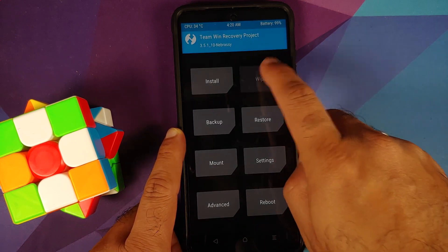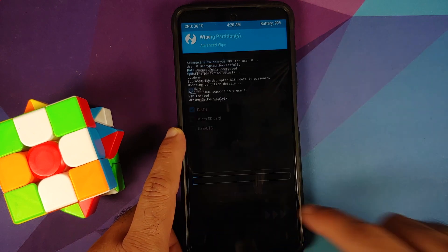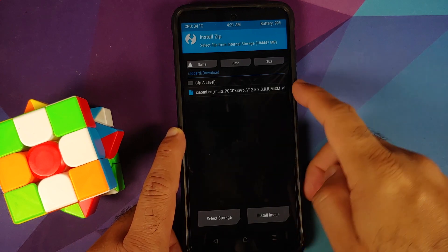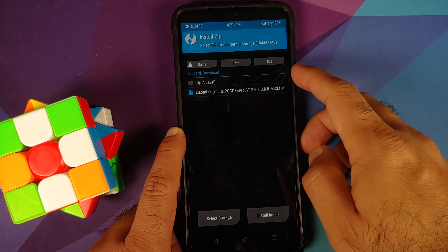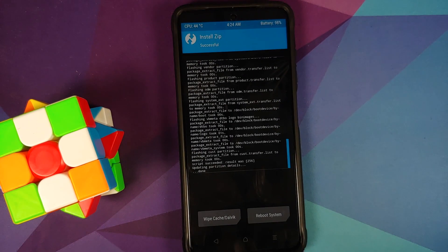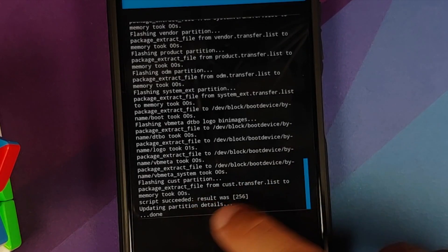Go to Wipe, then Advanced Wipe, select Dalvik, Data, and Cache, then swipe to wipe. Once done, tap the home button, then go to Install. Navigate to the folder where you downloaded the file — if downloaded directly on the phone it will be in the Downloads folder. Select the file and swipe to confirm flash. Once flashed successfully, make sure you get the message 'script succeeded' — if you don't, it was not flashed correctly.